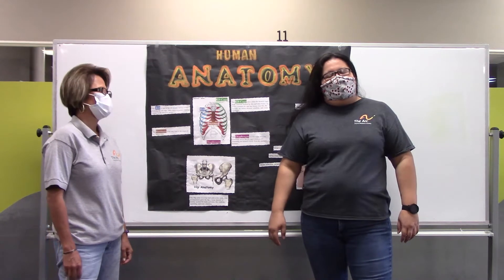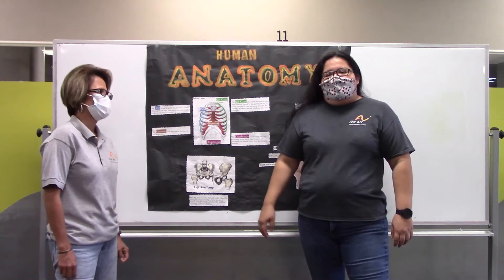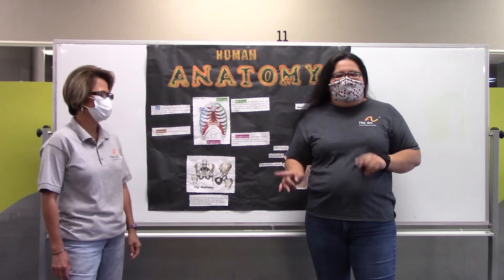Good morning, everyone. Welcome back to our anatomy class here at the Richmond Center, the ARC. Let's do a little quick review, recap.